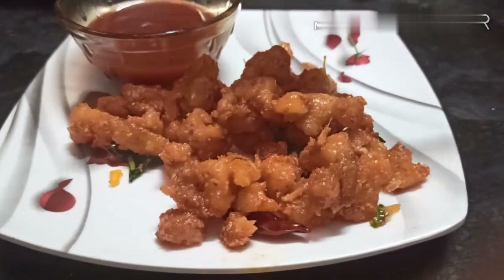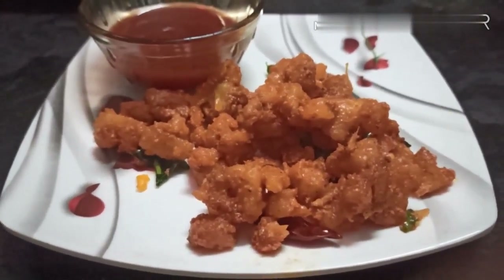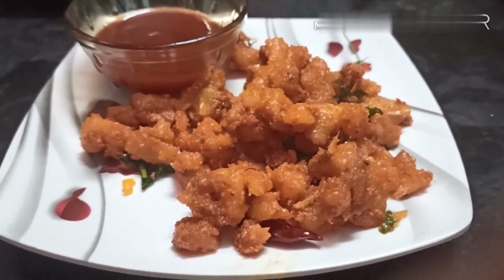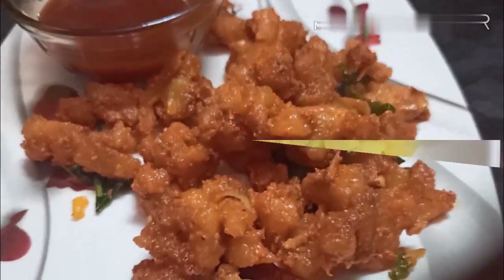Hi friends! Welcome to Swathi Ammu Vlogs! Hello everyone! Today I will show you the recipe for perfect restaurant style Alu 65. So let's get started!